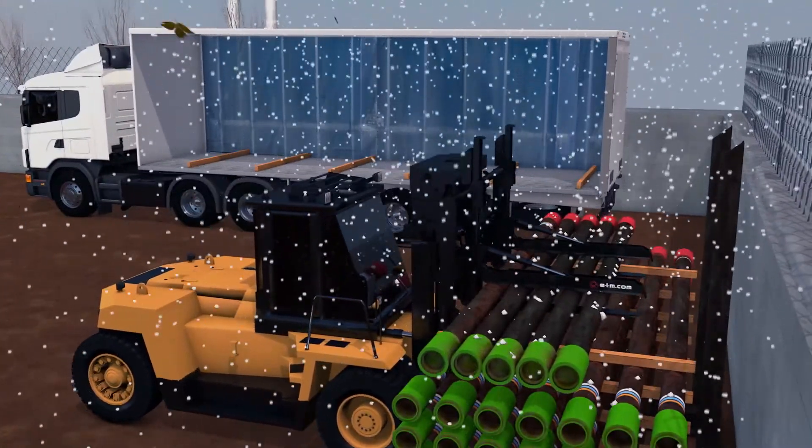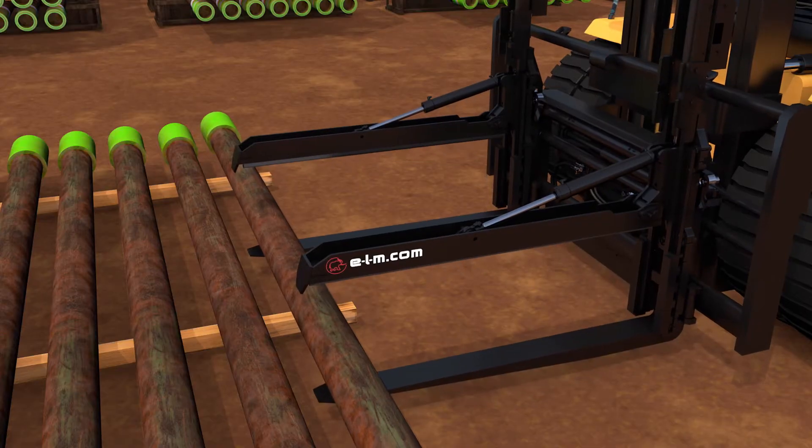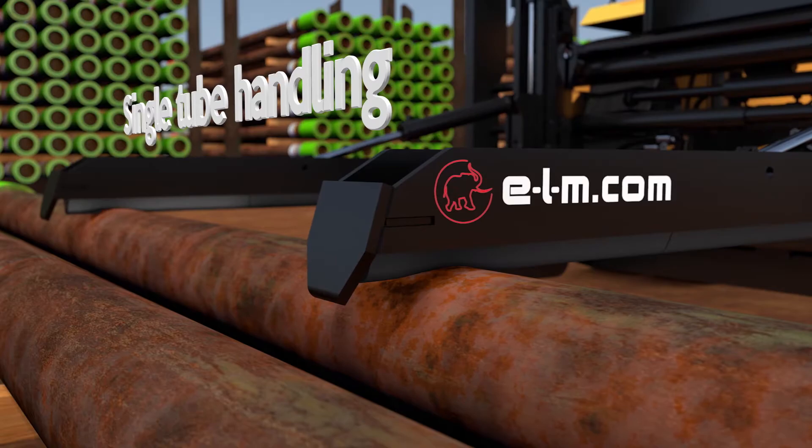The Load Stabilizer works in all kinds of weather conditions. With the Load Stabilizer it's possible to pick up single tubes.